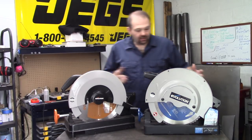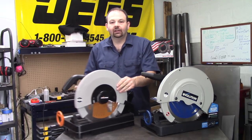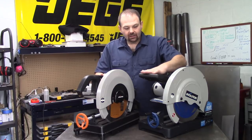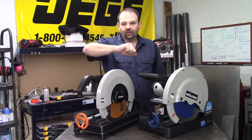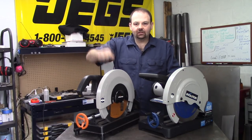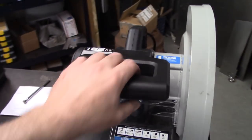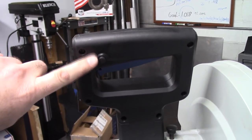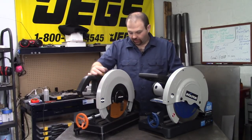The first thing I notice about these two units is the handles. This one has a more horizontal handle — you squeeze it, which makes sense and feels like it puts more pressure into the cut. Compared to this vertical handle where you push down, the horizontal handle seems more ergonomic and probably has better action on it.